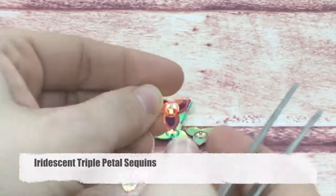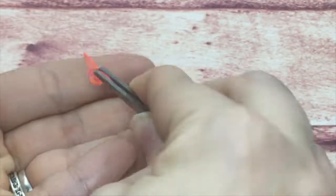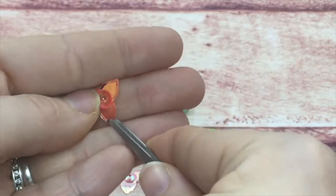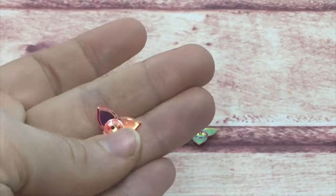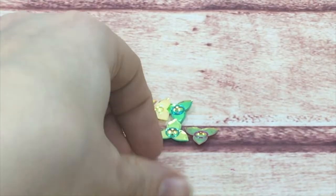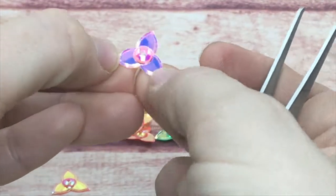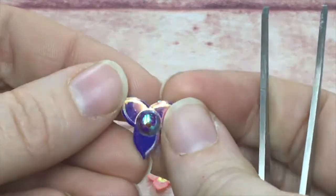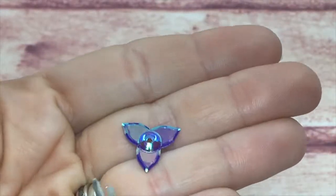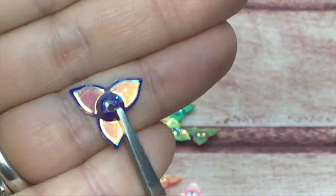These are a fun design — I call these my triple blade petal. They have three little petals that stick out like a blade. My son likes to call them the fidget spinner sequins because they almost look like a fidget spinner. They are iridescent and fun, and you'd want to glue these on the sides, not in the center.